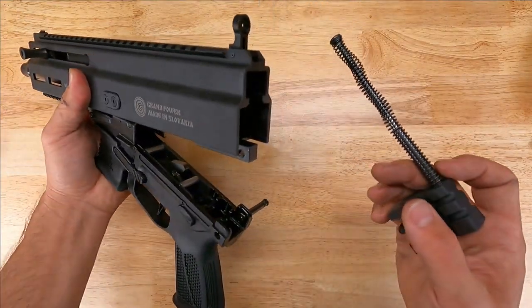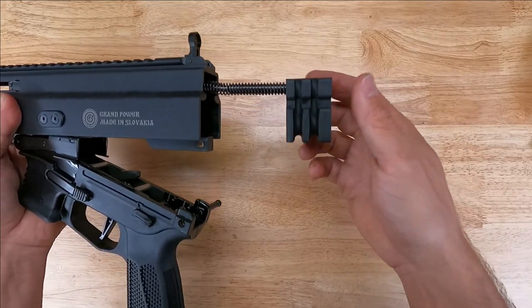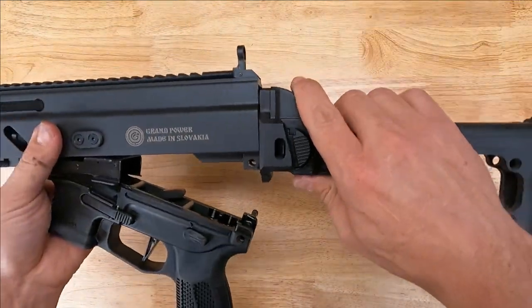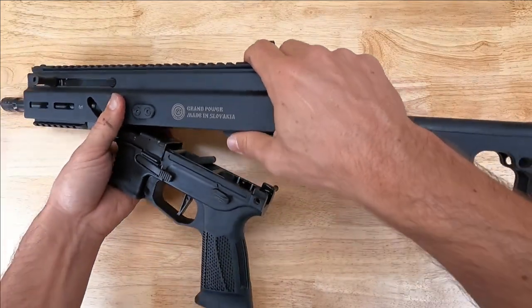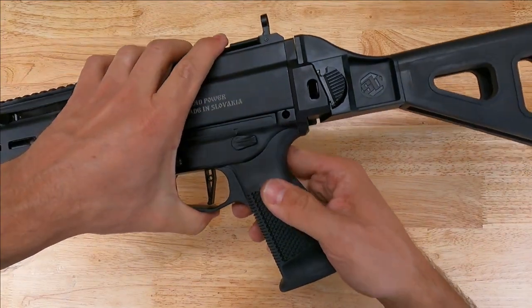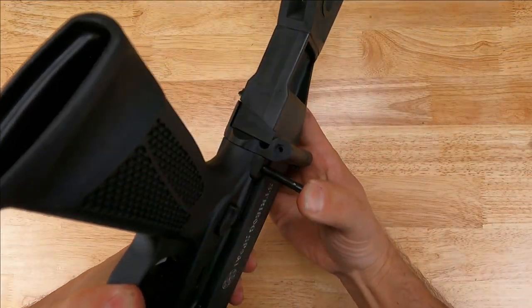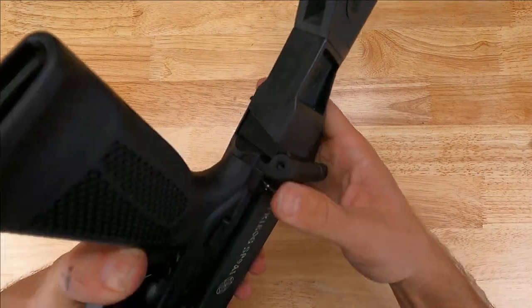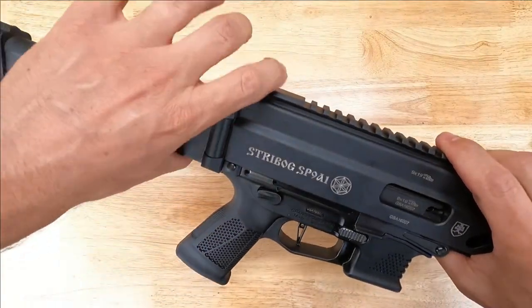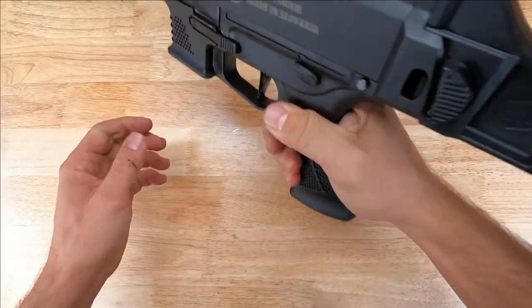Grab your upper receiver and go ahead and insert it back into your bolt. Slide the buffer into the upper receiver and reinstall your brace or stock assembly. Lower receiver back into place and slide your takedown pin back into the assembly. With the takedown pin reinstalled, we can function check and we're ready to go.